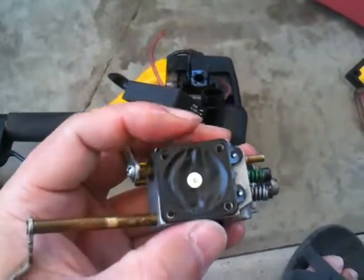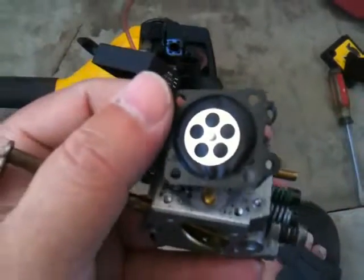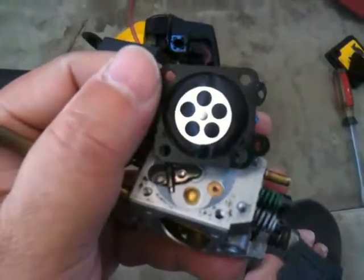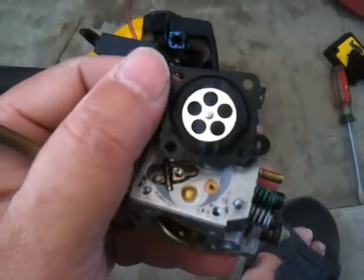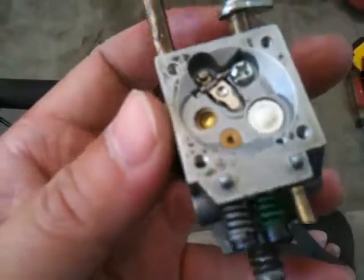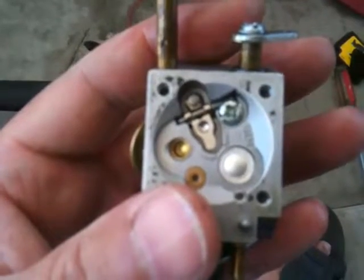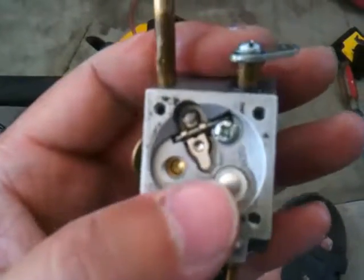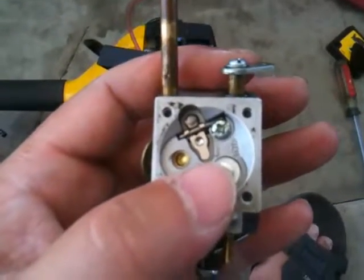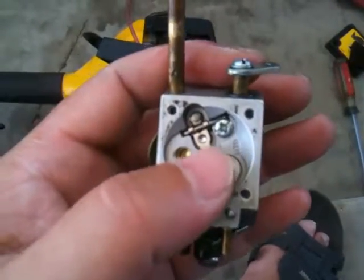Make a video and make note of how things go apart - you also get to recognize the screws, which are sometimes fairly simple. This is what's called a diaphragm carburetor. There's also what's called a float bowl or float carburetor that uses a float. Basically they all work the same. Here's the pin that stops it from overflowing - you can probably unscrew this screw, take it off and clean it.